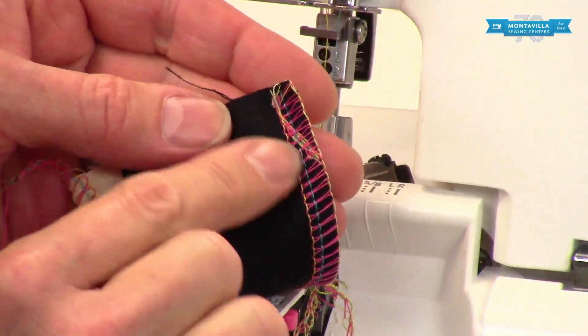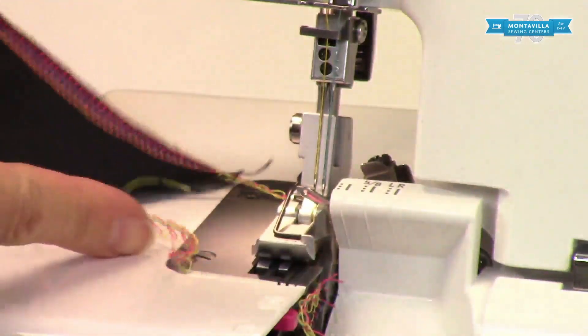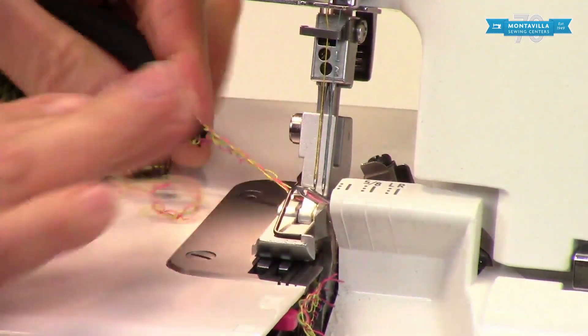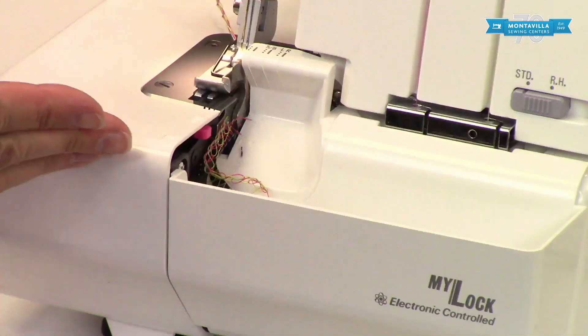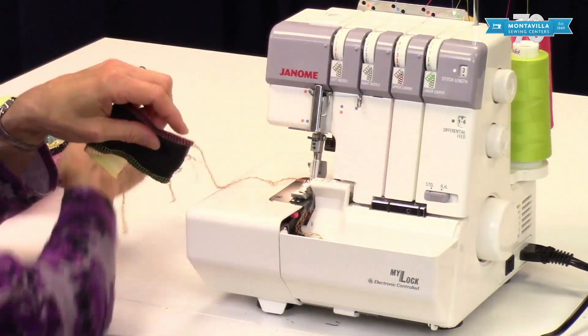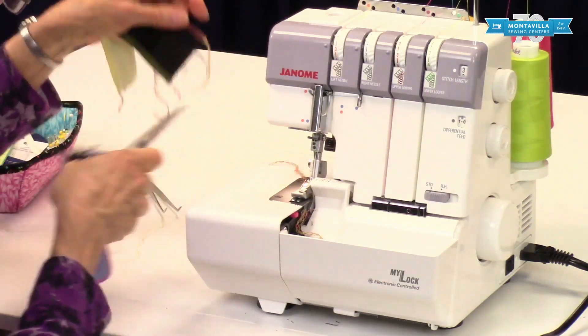Now we have that thread tail sewn into the seam and that's not going to come loose. What about the other end? Let's make a nice long thread tail — just pull it gently when you do this; it'll be enough to smooth things out. Then cut your thread tail about three inches long.